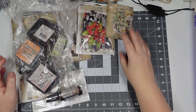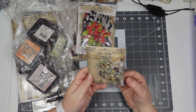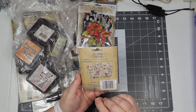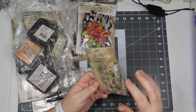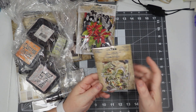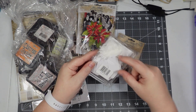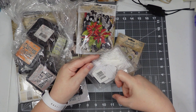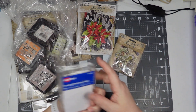They also have these little Field Notes snippets — these are teeny tiny. These would be good for little clusters or for little tiny tags like these, which are a little more than an inch — maybe an inch and a quarter.